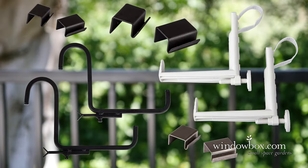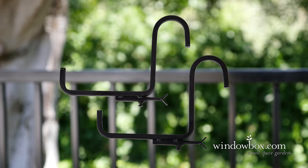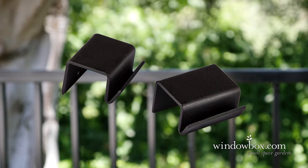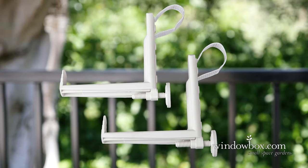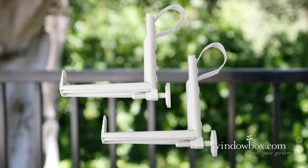Typical bracket choices include the railing shelf bracket, the rail and balcony brackets for metal railings, and the Balconera deck rail box brackets for railings of any size and shape.